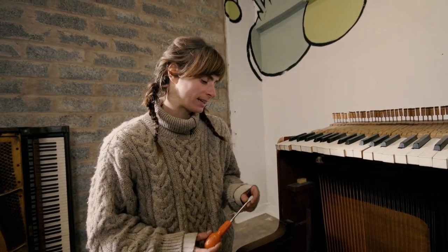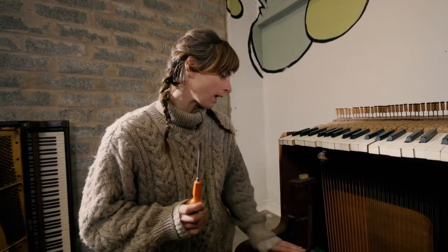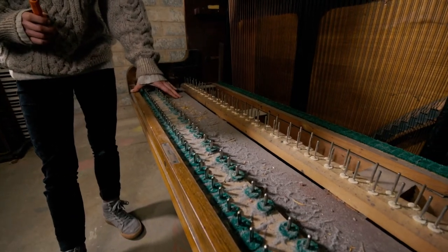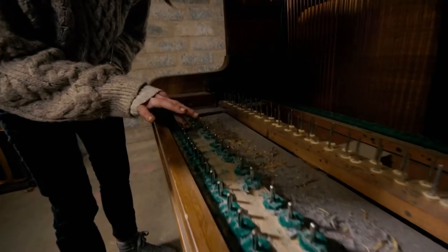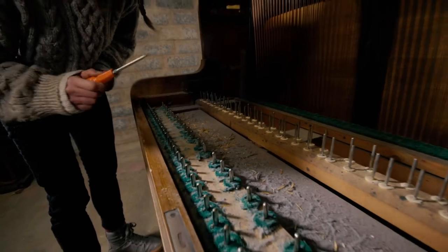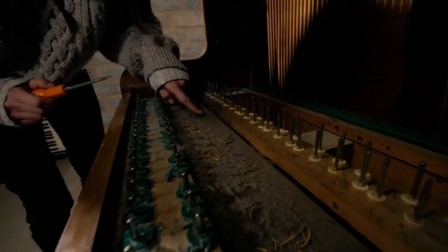For this next job we're going to need a flat-headed screwdriver so that we can remove the key rack, which the keys are all sitting on, from the key bed below. You might have to dig through the dust here to reveal the screws that you need to unscrew. This piano seems to have had a flower arrangement at some point because there's lots of petals or leaves left over. They're full of stories, these things.